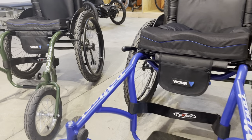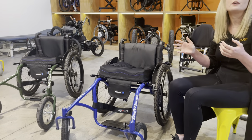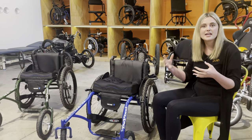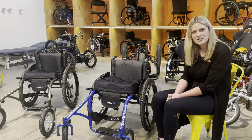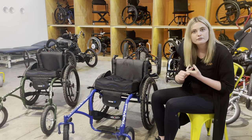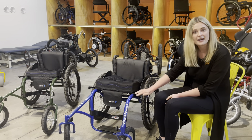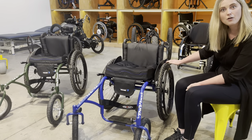The benefit of this type of chair is that it's fully prescriptable, fully customizable. So if you have a specific setup in your day chair, you can basically transfer that over. In terms of the adjustability and the flexibility with this chair, you can get different styles of foot plates, a range of different brakes, and different push rims to go onto the rear wheels.